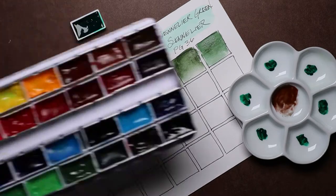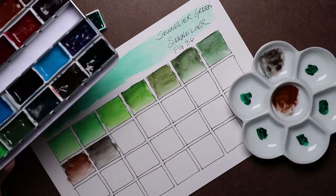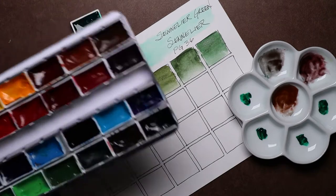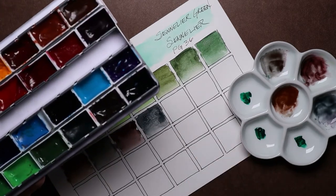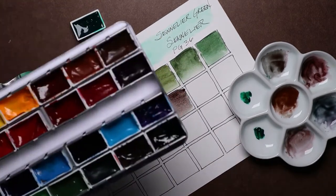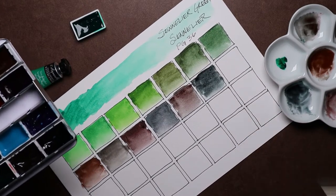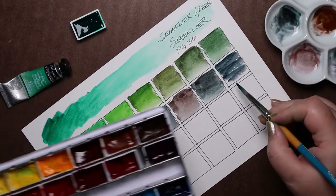The second row is: Pyrrole Scarlet, Pyrrole Red, Permanent Alizarin Crimson, Crimson Lake, Rose Madder, Quinacridone Rose, and Mineral Violet.